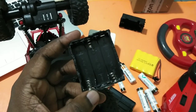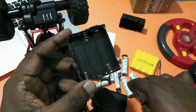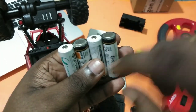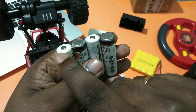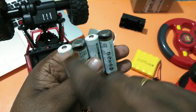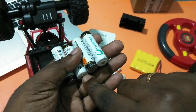If you don't have a battery holder, I will show you how to arrange these batteries in serial. Just arrange the four batteries like this — positive, negative, positive, negative. At the junctions where positive meets negative, you can solder them together with some wire.